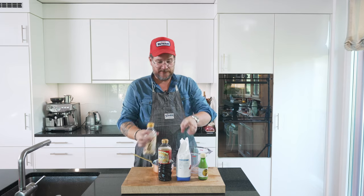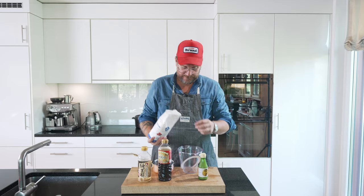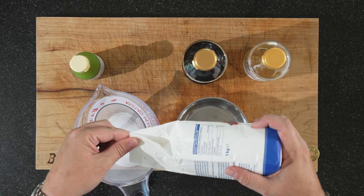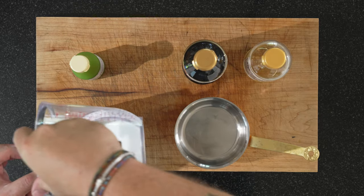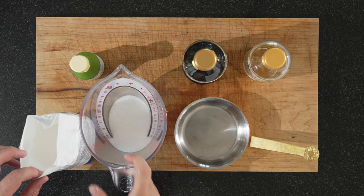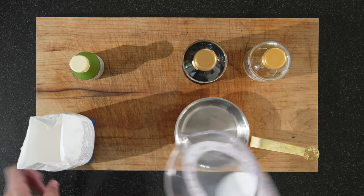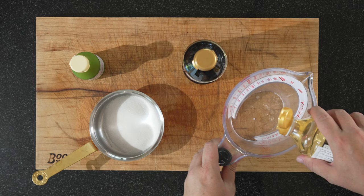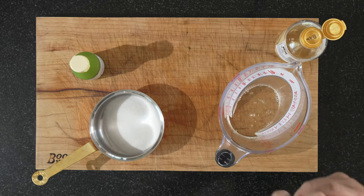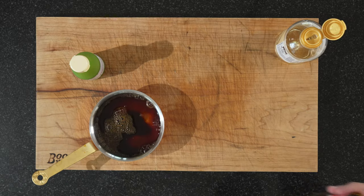It's an easy recipe. We start with sugar — equal quantities per volume of sugar, soy sauce, and vinegar. So, we'll make 50 milliliters of each. I'll put it in a pot because we're going to melt it. 50 milliliters of vinegar, and 50 of soy. We put that on top of the sugar and dissolve it over heat on the stove.